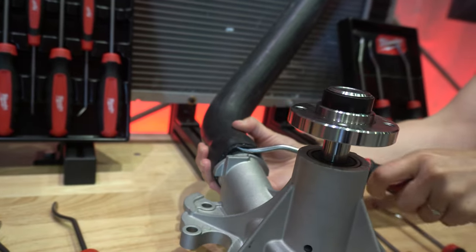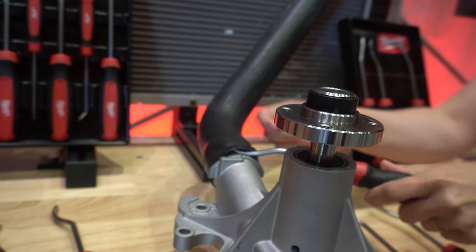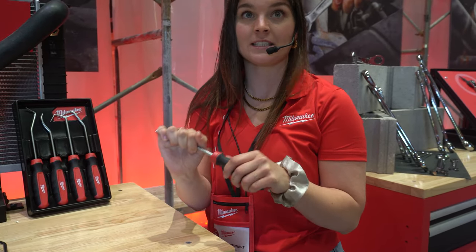They've also introduced pick sets along with a flat blade pick, which is really cool for radiator hoses. It's not new to the industry, but now you have an option from Milwaukee — very cool.